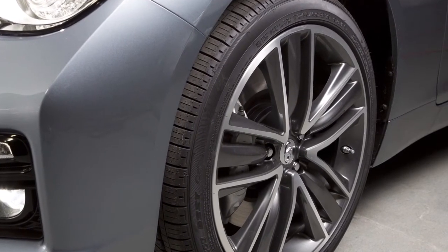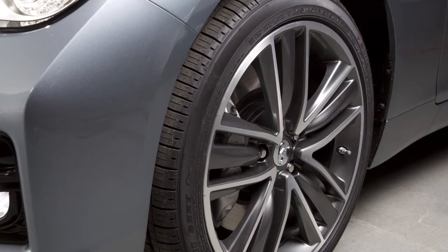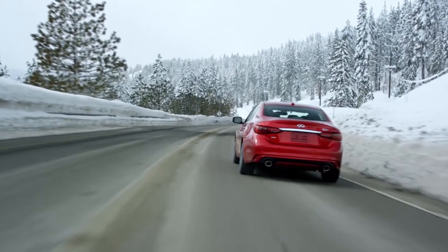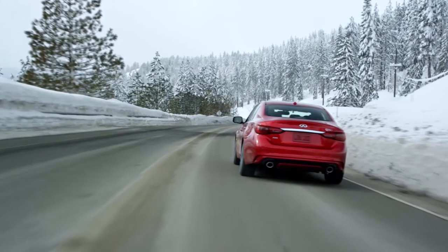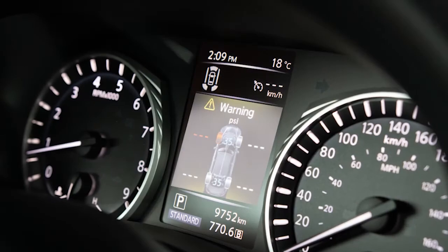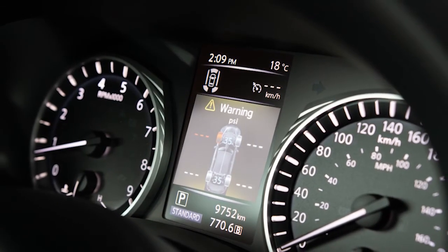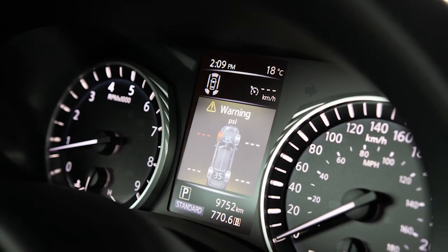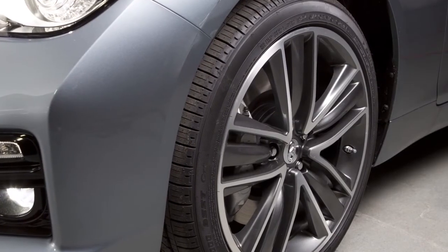Tire pressure rises and falls depending on the heat caused by the vehicle's operation and the outside temperature. Low outside temperature can lower the temperature of the air inside the tire, which can cause a lower tire inflation pressure, and may cause the low tire pressure warning light to illuminate. The tire pressure monitoring system does not detect a sudden drop in tire pressure, as with a tire blowout, and is not a substitute for proper tire maintenance.